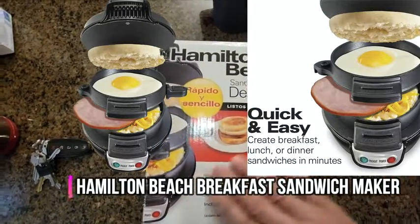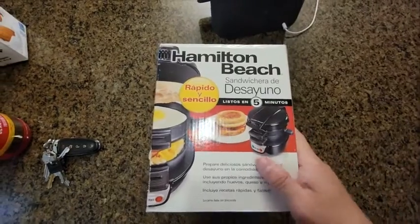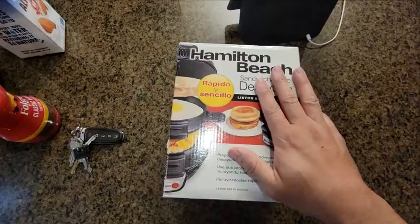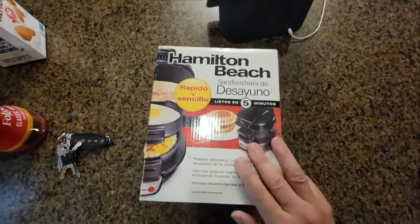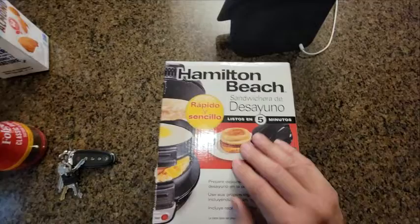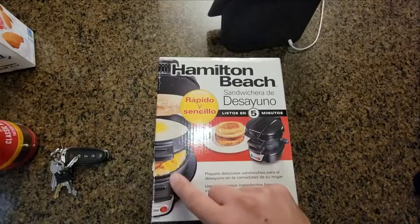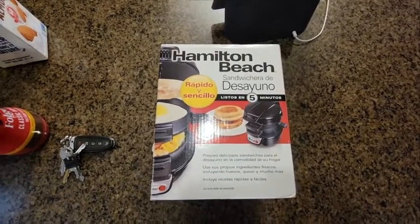Today I'm gonna try out the Hamilton Beach breakfast sandwich making machine. We're gonna put it to use and see if it even works because it's the number one seller on Amazon. I haven't opened it yet — first time opening it — and you can see you can make all sorts of sandwiches along with the egg included. Let's go ahead and put it to use.